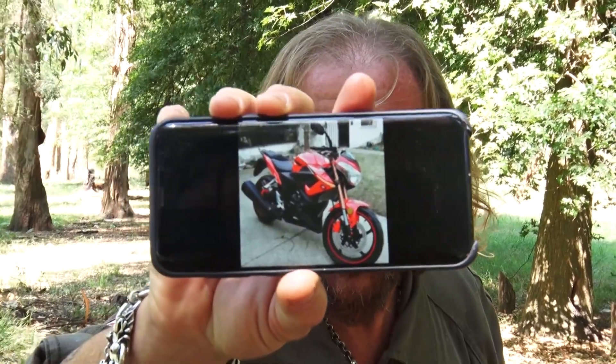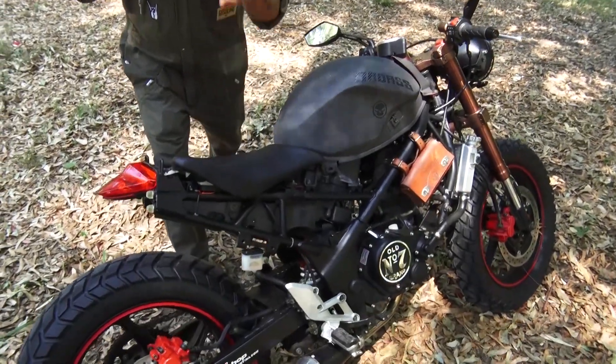En esta ocasión les traigo mi última gran creación: una customización de una moto que era de pista, una Gidea G1 250. Era una moto llena de parafernalia y de plásticos y de color, y la llevamos a esto: a una Scrambler. Una auténtica Scrambler que cumple con todos los requisitos que una moto tiene que tener, pero con un formato único.